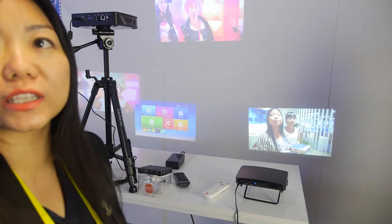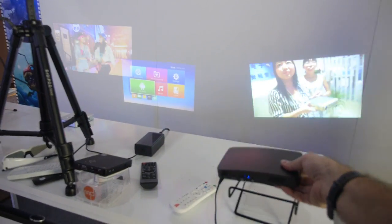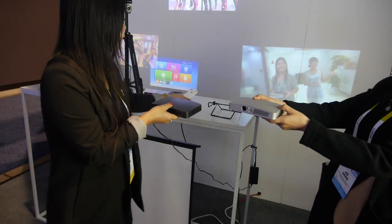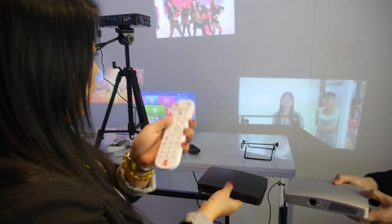This is a smart projector with an Android system inside. And it has a special focus system — if you hold it further back and need to focus, you can do so with the remote control.